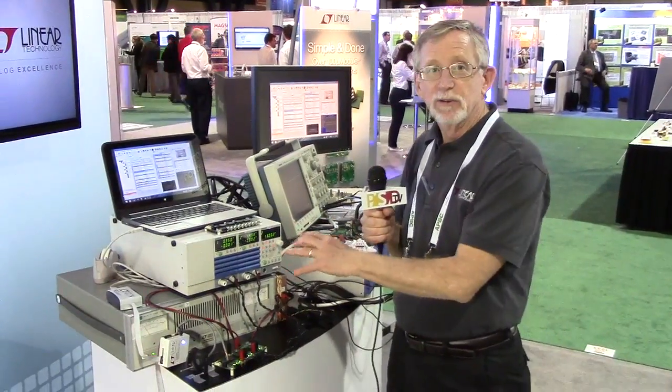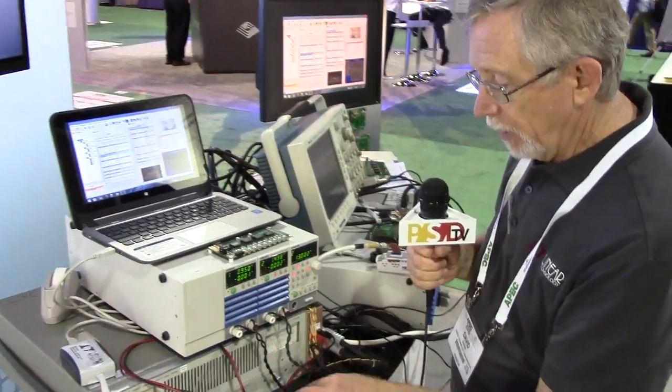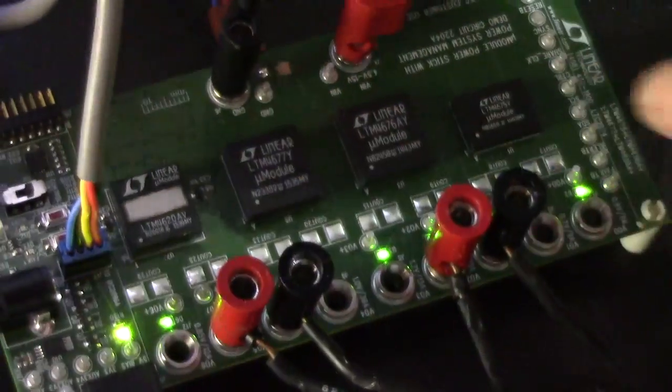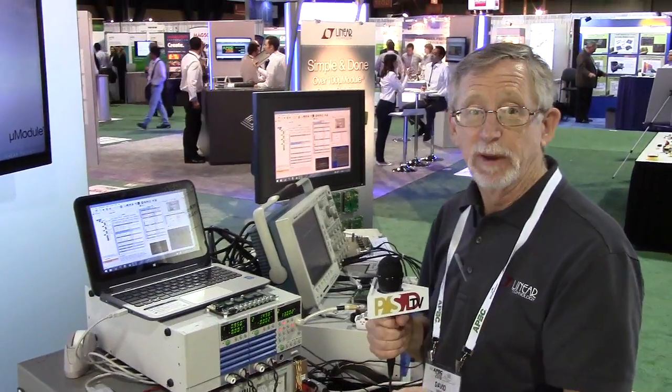What I've got here are a couple of demos using our micro-modules and our PSM products. The first one here is a combination of three different PSM micro-modules and then what we call a dumb micro-module. Each of these has PSM functionality — what we call PSM power system management — built in, which the industry calls power management bus, or PM bus.